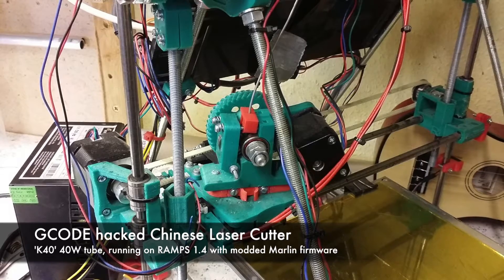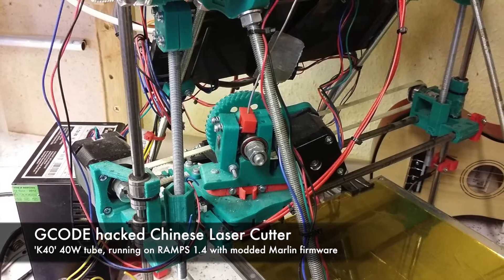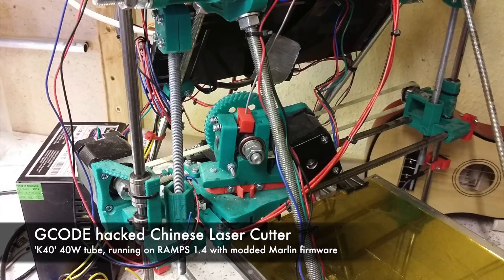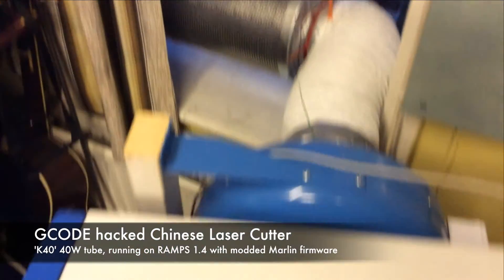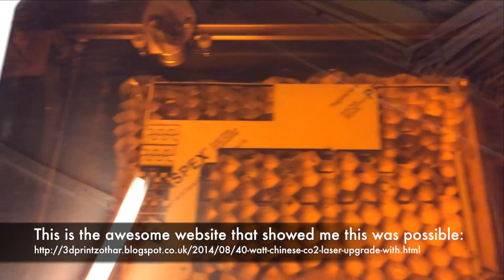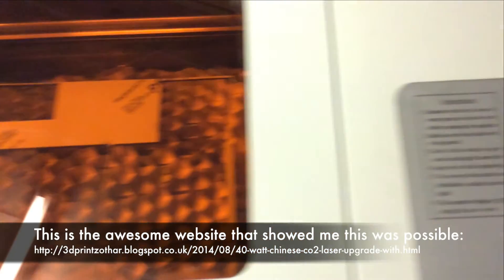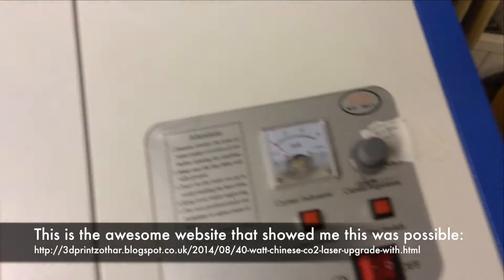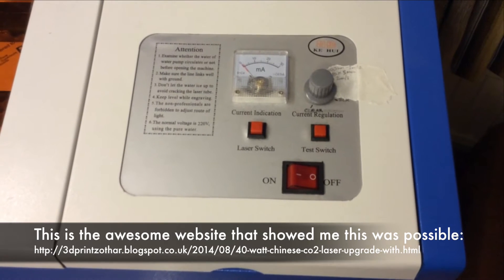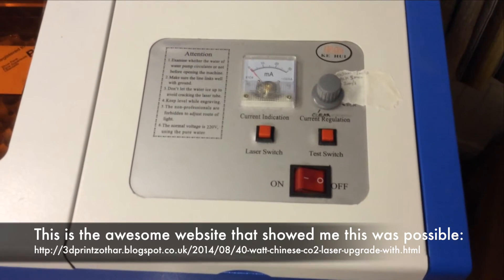I built a RepRap a while ago. The RepRap electronics, based on an Arduino, will run any G-Code, and it seemed to me that the firmware could be configured to run almost any CNC machine. It turns out I was right, because I came across this amazing blog which documents how to remove the Chinese laser cutter electronics and fit it with an Arduino with a RAMPS shield, and run the machine off the RepRap Marlin firmware.